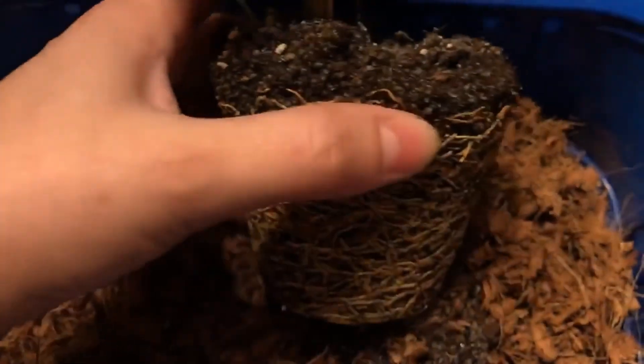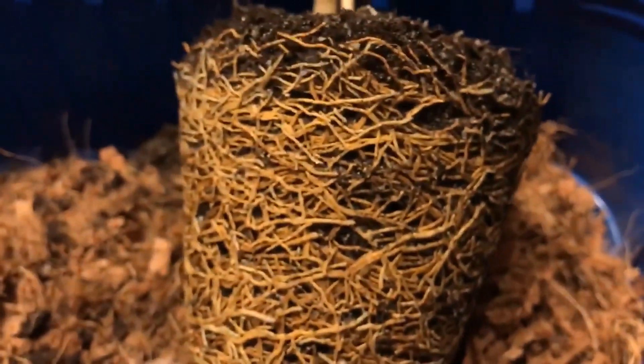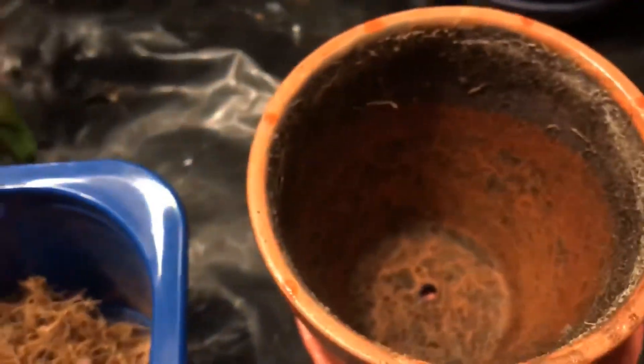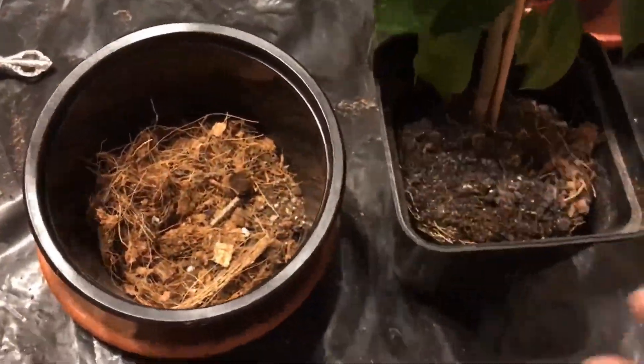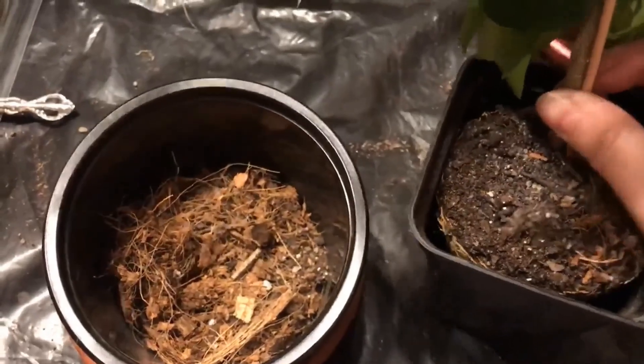Once out of the current container, it's time to inspect the roots. None of them seem to be mushy or brittle, and this is extraordinary — it means we don't have any root rot or any other problems. Next comes finding a slightly larger pot, covering the root system with soil, and here we are — we are done!